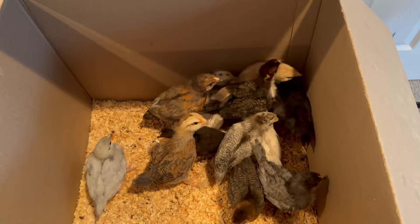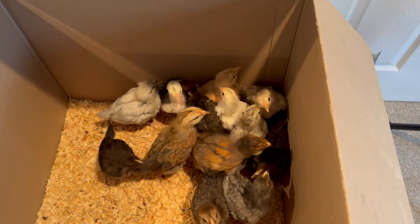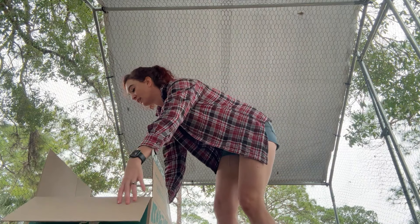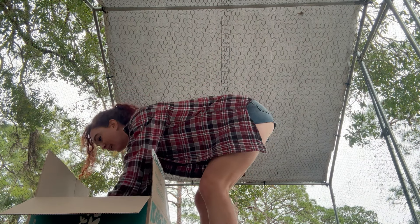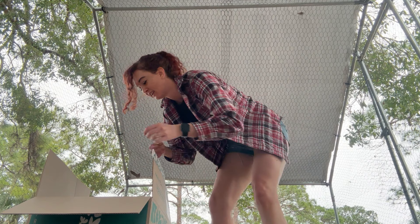I place my chicks in a cardboard box and close it because they will jump out as they get older. We put them inside this run we got from Wayfair. It's not predator proof and I won't keep them in here overnight, but it'll keep them contained and separate from the adult flock.